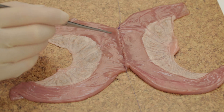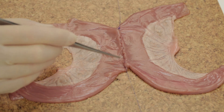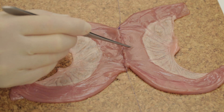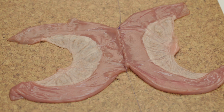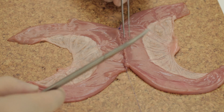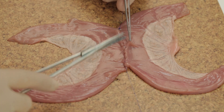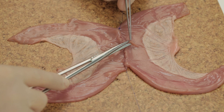Now the bowel must be incised. One advantage of this technique compared to, for example, an end-to-end anastomosis is that the incisions can be made exactly congruous. In vivo the bowel can be opened with cutting diathermy, but here I am using dissecting scissors. Whichever technique is used, ensure that you only incise the anterior wall of the bowel and do not cut through and through.